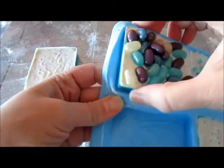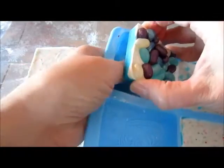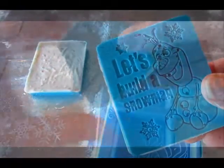Let's do the one with the jelly beans. It says 'Let's build a snowman,' so let's continue working on unmolding some more.